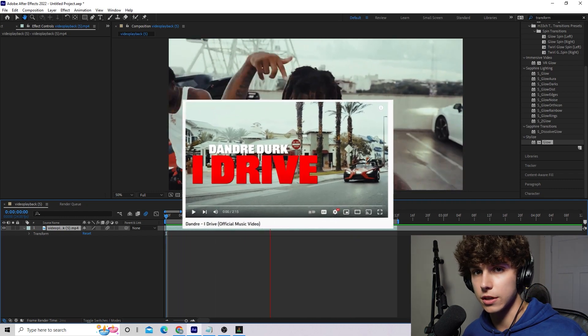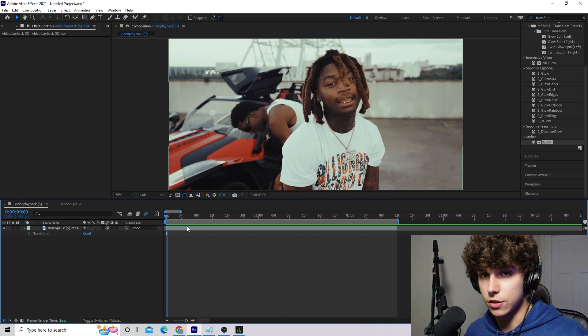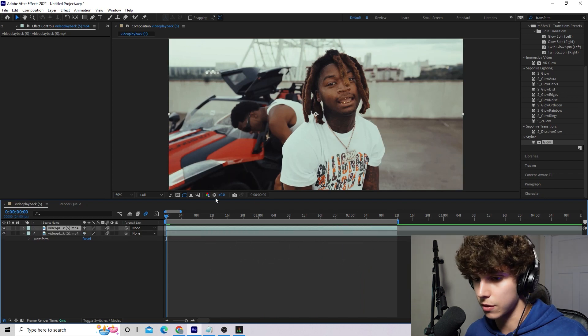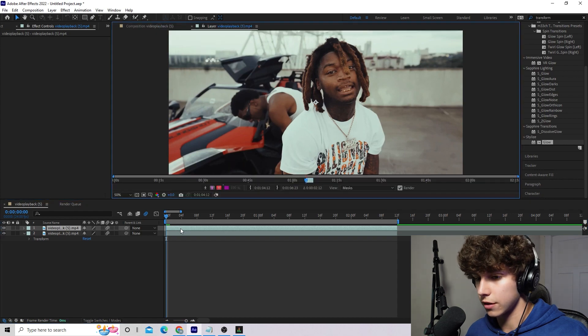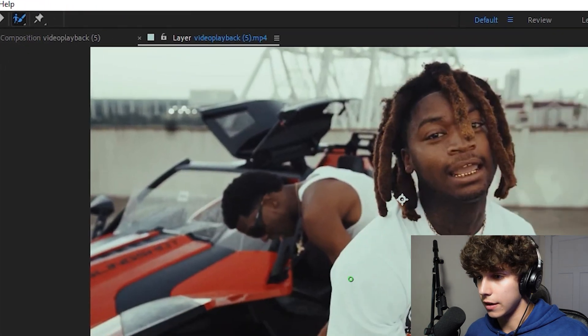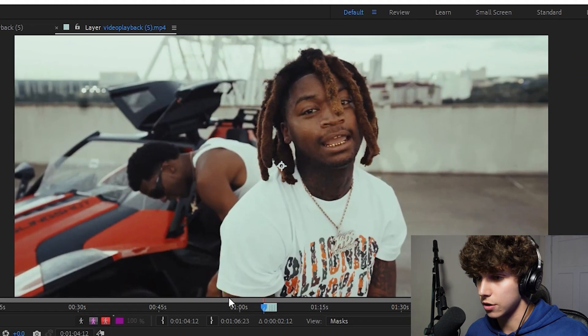Hopping into After Effects, I've got this clip from Dandre — I Drive — his music video. I will link it in the description below, go check it out, it's a dope music video. The first thing we need to do here is duplicate the layer, and we are going to be creating a rotoscope layer on top of the background layer. Double click the layer and here we have the layer in the viewer.